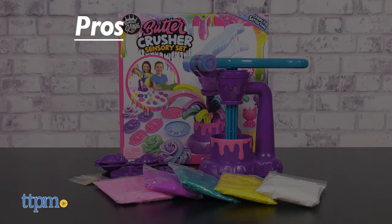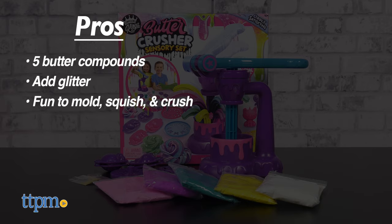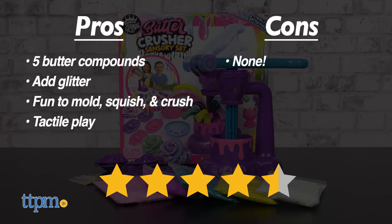And the pros for the Butter Crusher Sensory Set are the five butter compounds — kids can add glitter, and it's fun to mold, squish, and crush the slime in different ways. This is great tactile play. I don't really have any cons, but I'm giving this one four and a half stars.